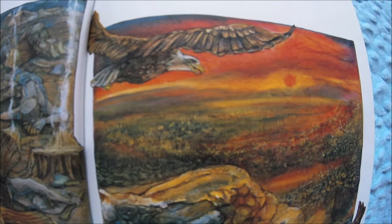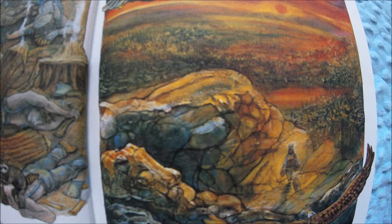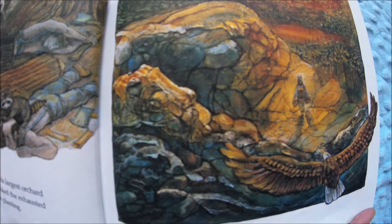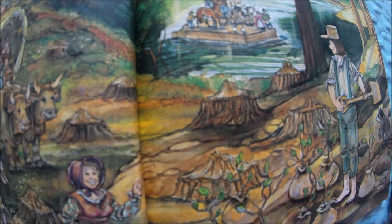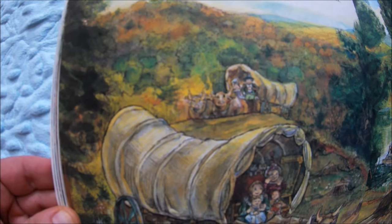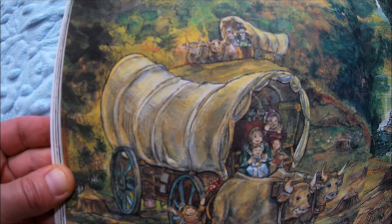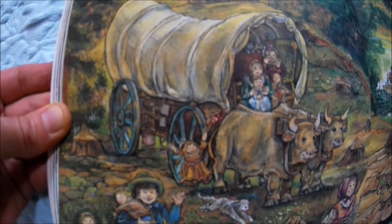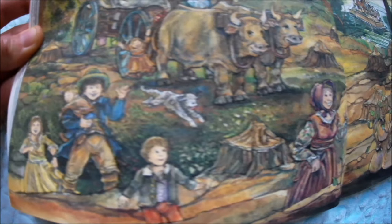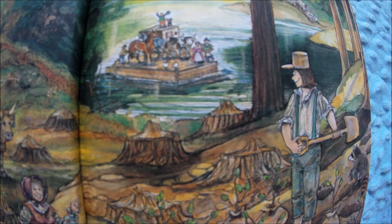During the next few years John continued to move westward. Whenever he ran out of apple seeds, he hiked to the eastern cider presses to replenish his supply. Before long, John's plantings were spread across the state of Ohio. Meanwhile, pioneer families were arriving in search of home sites and farmland — look, they're coming in covered wagons, that's how people used to travel. John had located his orchards on the routes he thought they'd be traveling, and the settlers were eager to buy the young trees because they would like fresh fruit wherever they built a new home.